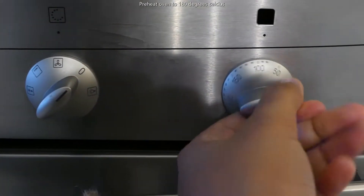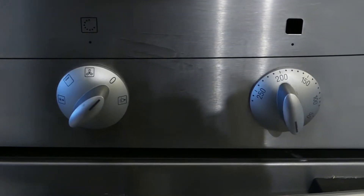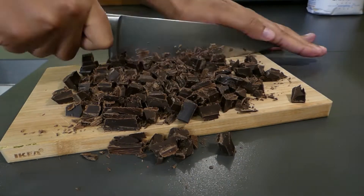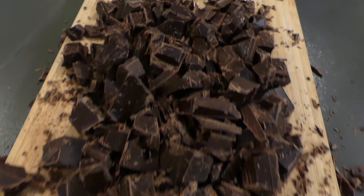I'm going to start this recipe by preheating the oven to 180 degrees Celsius and then I will be chopping up my chocolate into chocolate chunks. I just lay it onto a chopping board and using a large knife roughly chop them into pieces.